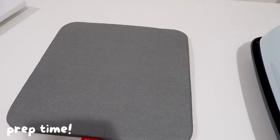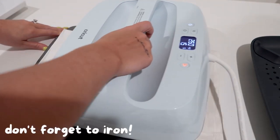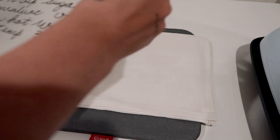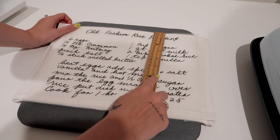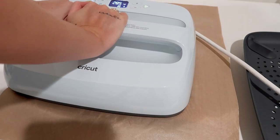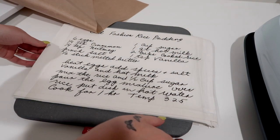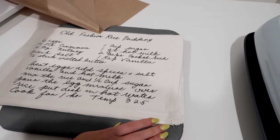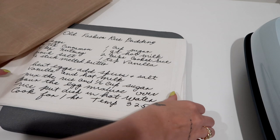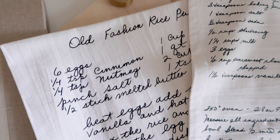Now prep your area. Place the Cricut Easy Press mat down, then the linen towel. This is a very important step: please iron your dish towel before you heat press so it's not wrinkled. I ironed it as the heat press was heating up. Place the recipe on the linen, measure with a ruler to make sure it's even on both sides, then place a Teflon sheet over it and heat press. Siser Softflex HTV presses at 285 degrees for 10 seconds — I do 15 seconds for a little extra. Then do a second pass. Remove the Teflon sheet and the carrier sheet to reveal the finished design — it came out beautiful.